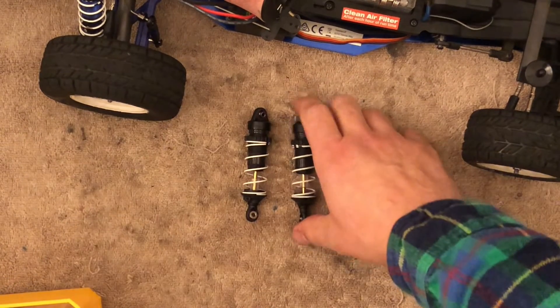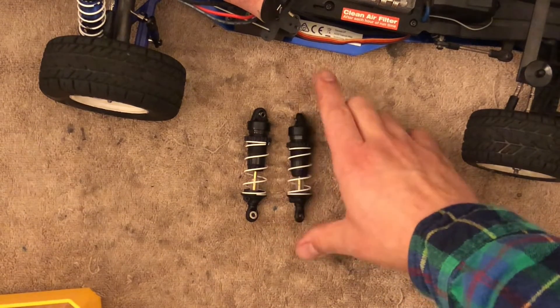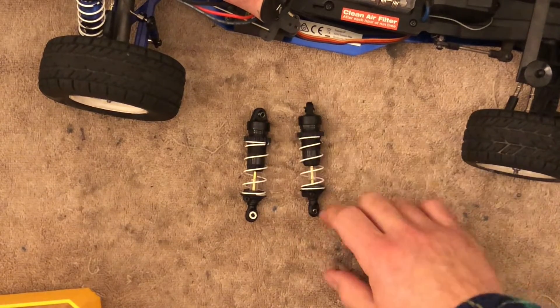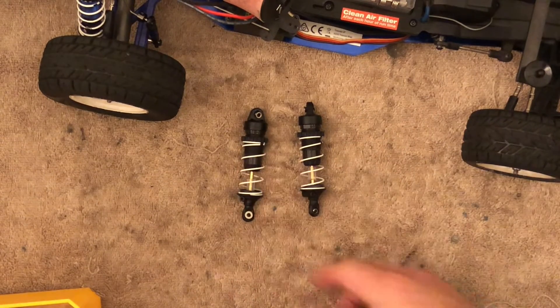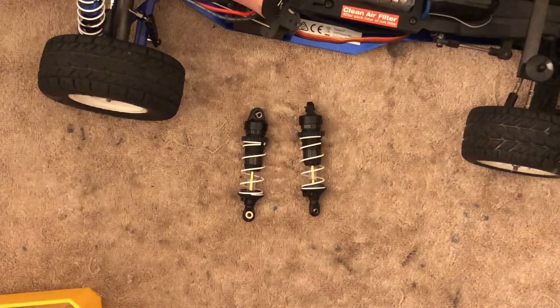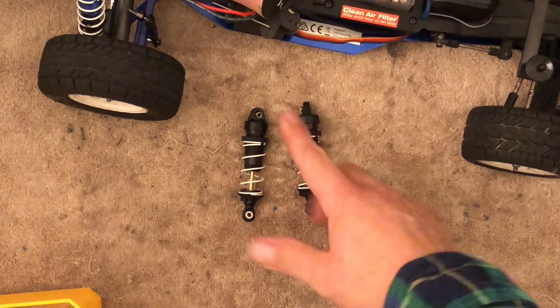But if your oil is too heavy — too much weight — the spring will not be able to decompress the damper. So if I were to keep this 80 weight oil, I would need a stiffer spring. But I want to keep the softer spring, and I'm not worried about it because now I have a sway bar, which has actually been doing a very good job. So I'm going to go with the 47.5 for this application.